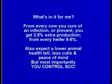What's in it for me? From every cow you cure of an infection or prevent, you get 2.8% extra production. From every heifer, 6–8%. Also expect a lower animal health bill, less culls, and peace of mind. But most importantly, you control somatic cell counts.